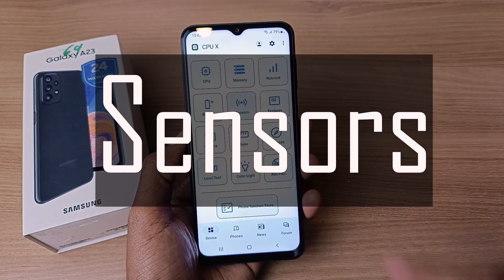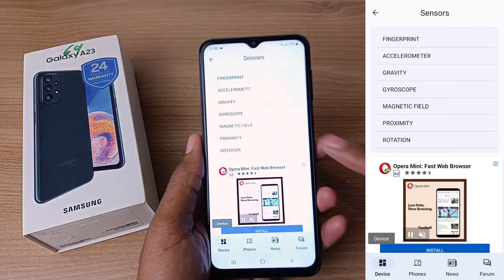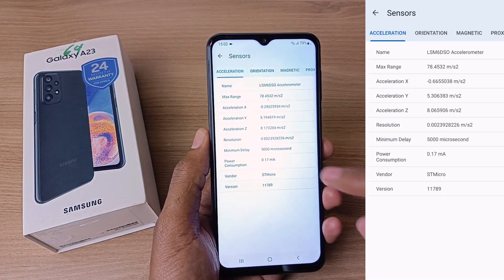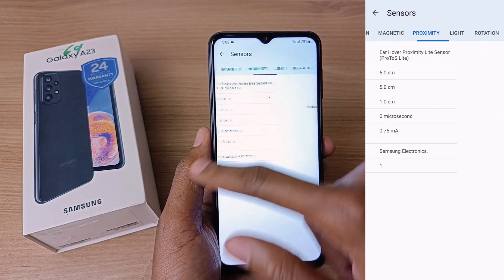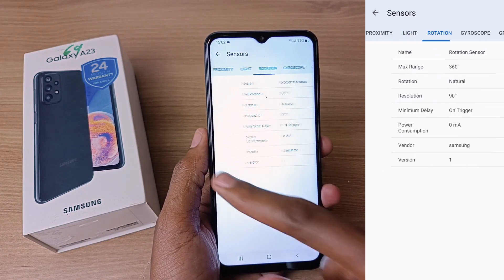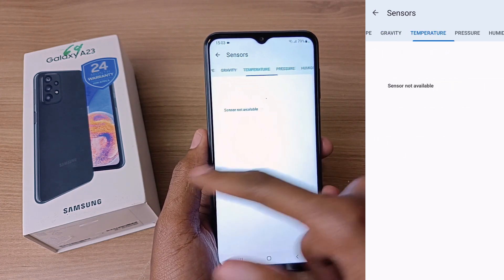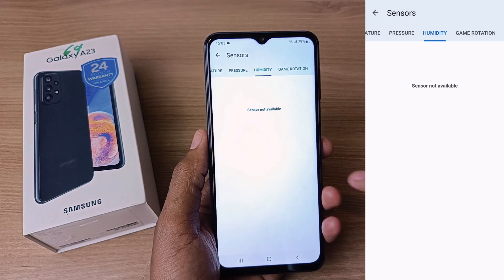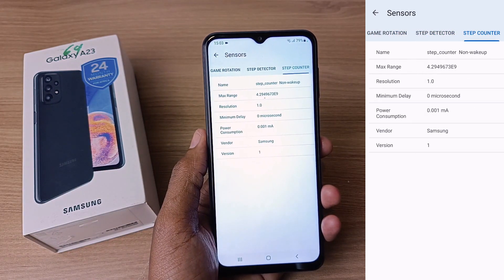As for the sensors, we've already seen the power button double as the fingerprint scanner. This phone also has an accelerometer, orientation sensor, magnetic sensor, and proximity sensor. It does not have a light sensor, which is unusual. It does have a rotation sensor, gyroscope sensor, and gravity sensor. Temperature, pressure, and humidity sensors are not available, but game rotation, step detector, and step counter sensors are present.